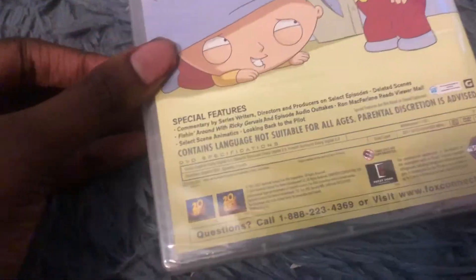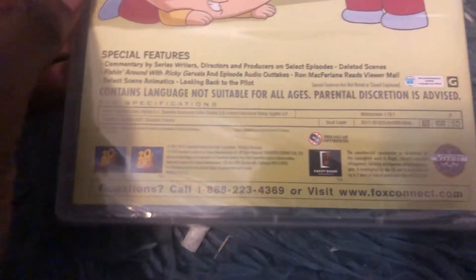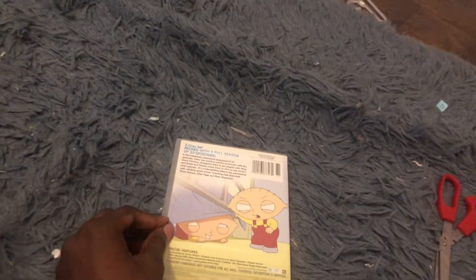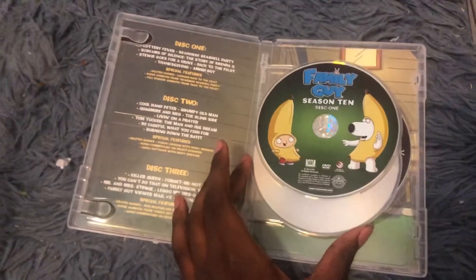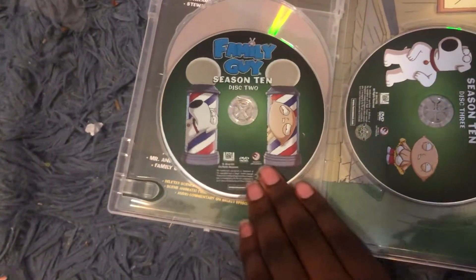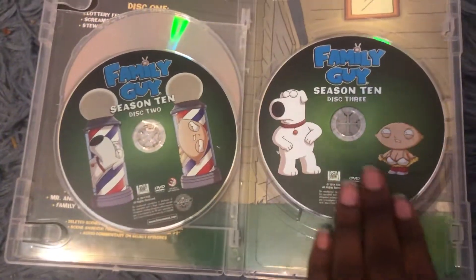So let's unbox it. Let's open this up. And here are the episodes on the inside. Here we have disc 1, disc 2, and disc 3. And the case is transparent.